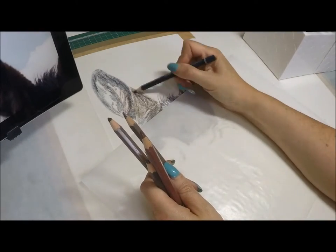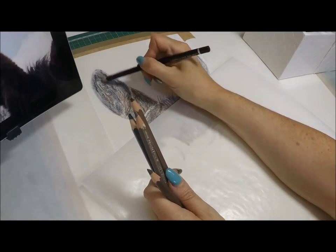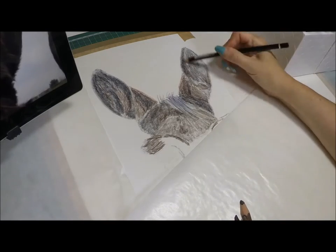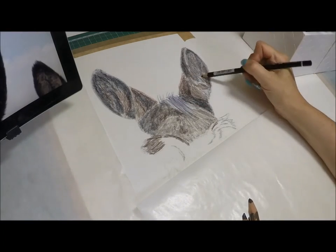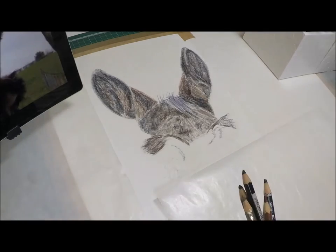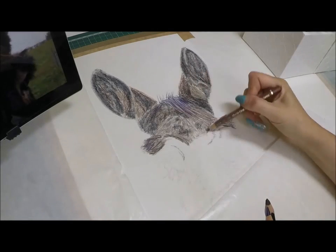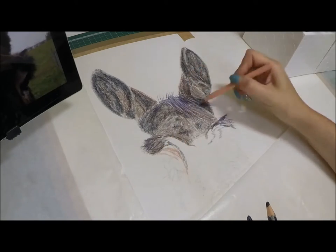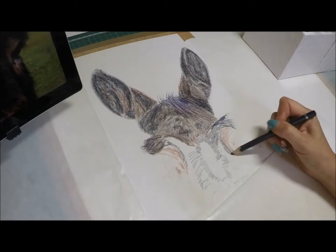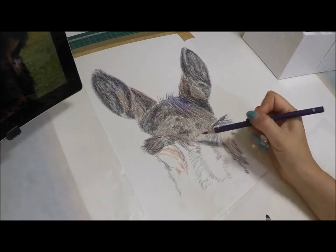Thinking ahead to the finished piece before I've even started, I lay down all the tones and colors as I see them. I tend to sketch in color - where I see shades I put in the darks: the black, the indigo, the dark brown, some Payne's gray. Then I put in the colors I see lying under the fur. When I look at a black dog, for example, I see dark blues, dark reds, even dark greens. Those undertone colors go down first, and then I lay the polychromos on top, which do the work of creating the fur, the texture, and bringing it to life.